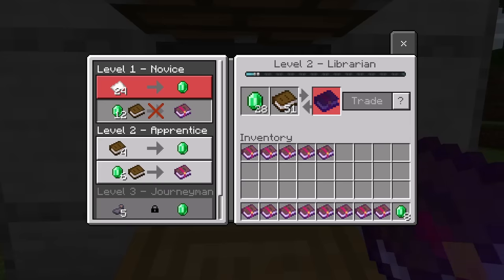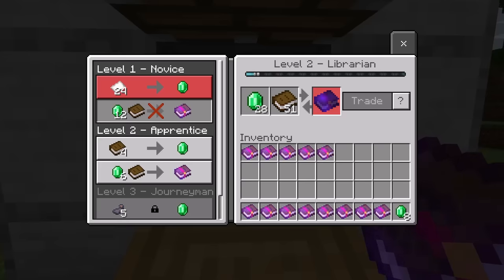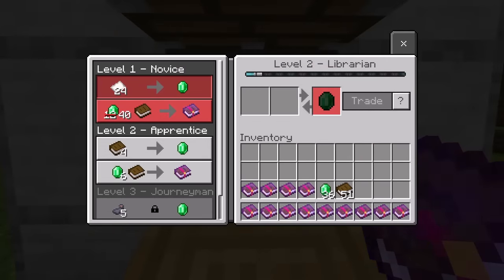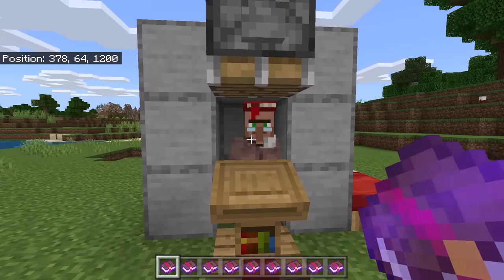Once you have traded a certain amount of times, the mending book will become out of stock. To get it back in stock, try waiting for one in-game day. After one in-game day, the mending trade is back. If you don't want to pay the increased price for the mending book, try waiting for one more in-game day — after that, the price will be lowered back to the original amount.